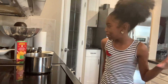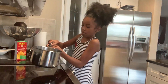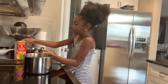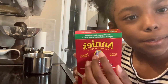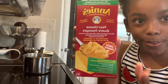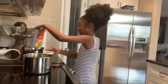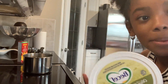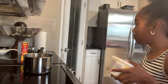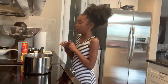Okay, so I got everything set up. The stuff you're gonna need is a pot, your macaroni — we always use Annie's but you can use whichever one you like — and the last thing is butter.